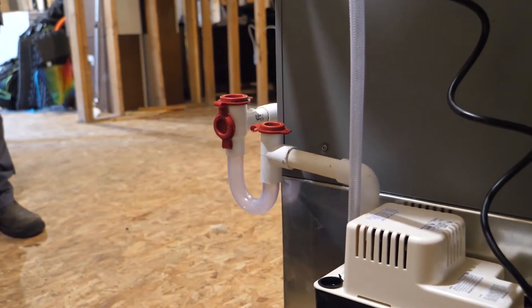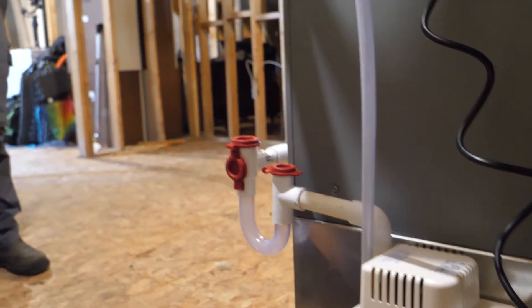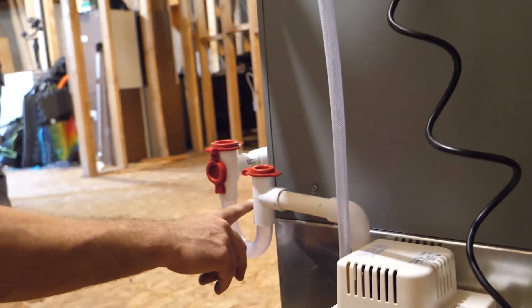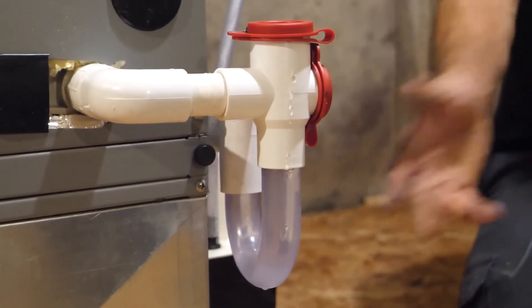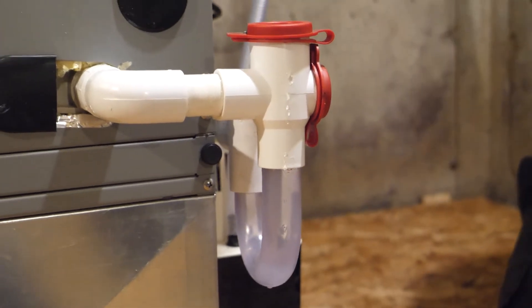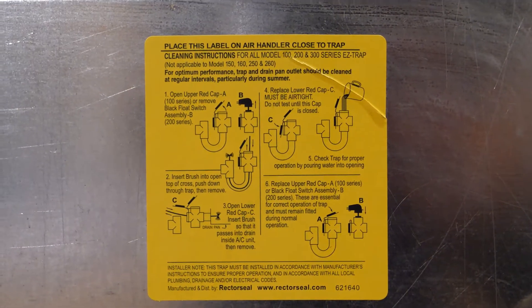If you have a condensation removal pump, you will notice that there is a transparent p-trap that may start to get a little dirty over time. This is normal; however, to keep your condensation pump in good working condition, we recommend that you clean it each spring. To do this you will need a few liters of hot water and the flexible cleaning brush supplied with your pump.